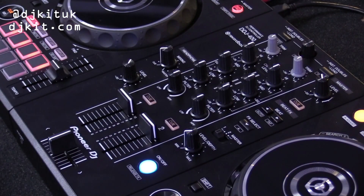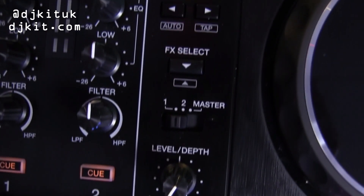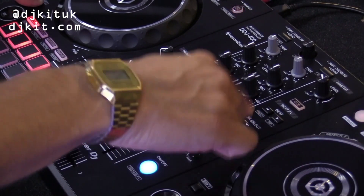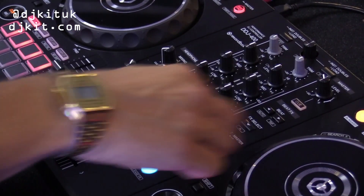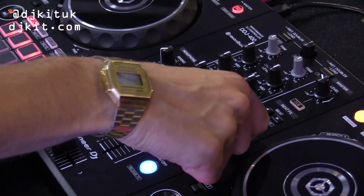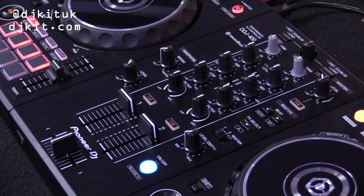Next we're going over to your beat effects. This is really good because you actually have a hardware button here to trigger your effects. We have your parameters to change your beats, and then a selector which will go up and down — shift goes up and without shift it goes down. You release it and it selects whatever beat effect you've chosen. We also have your master one or two or general master to switch where the beat effects come out of. At the minute it's coming out of deck one. Moving over we have your faders and then your crossfader on the bottom, which is classic.